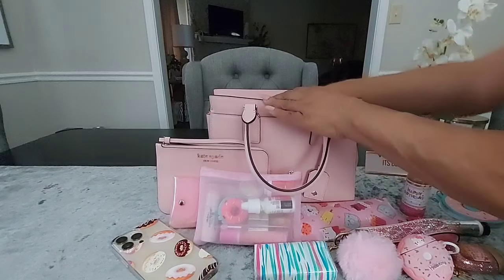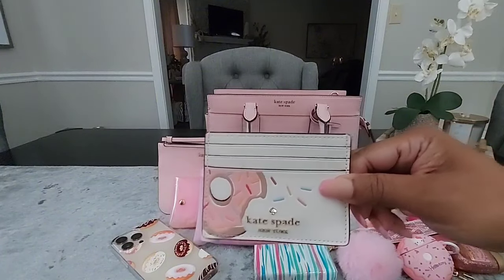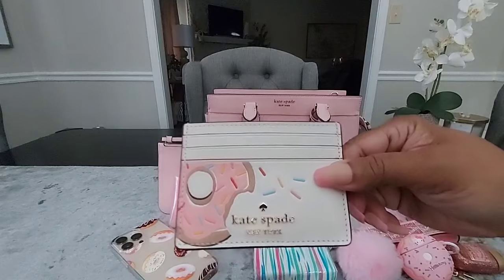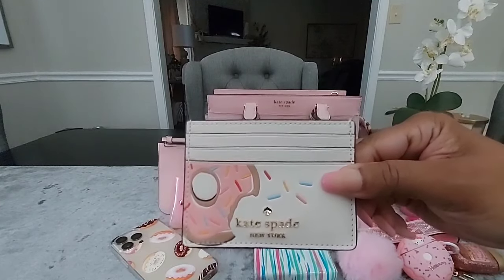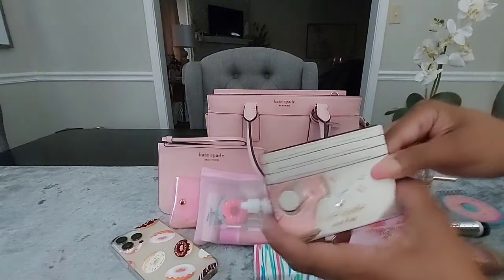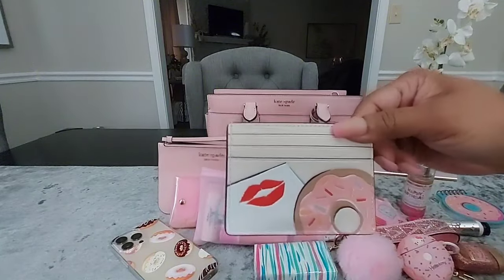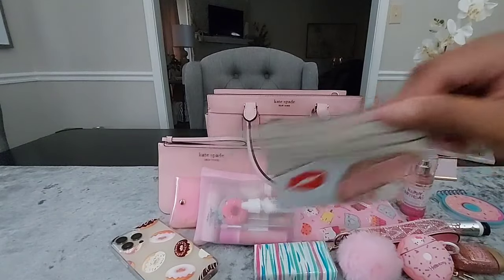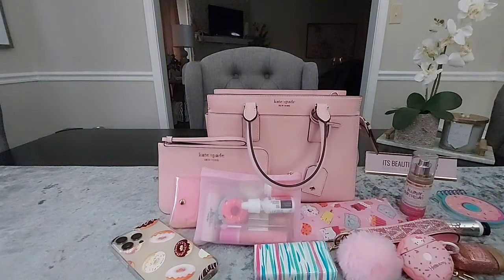Inside the front slip pocket I have my card case — I don't have anything in it at the time. I received this in friend mail as a gift. It's the Kate Spade card case with a donut on the front with sprinkles, and a total of six card slots — three on each side. It has lips and a donut on the back, and there's an open space at the top if you want to place more cards or cash inside.